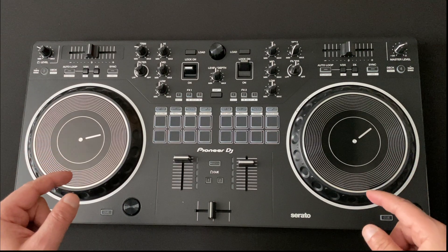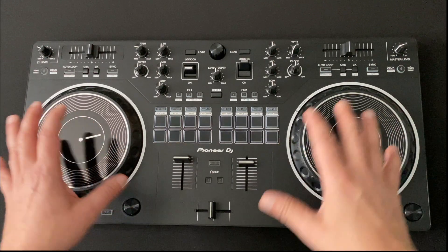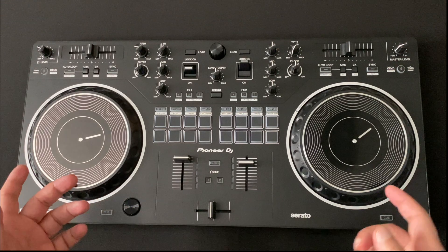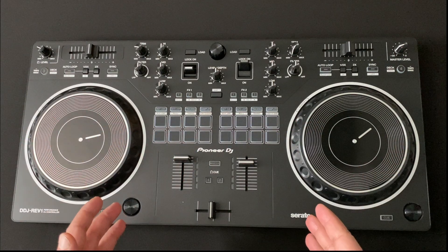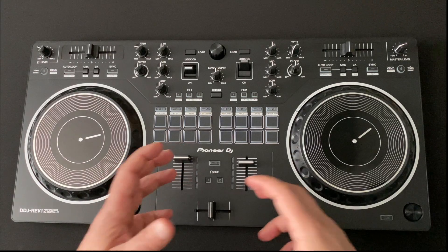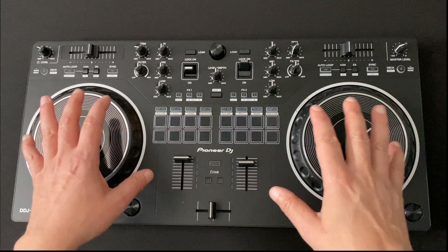These platters are not like the SB or the 400 — those tend to be a little smaller. This is actually the platter from the SX, which is a lot bigger and just feels a lot better when handling the platters. One of the first things you're going to notice about this controller is that it's battle style. The pitch is on the top, which pushes the platters out and gives you more room for the actual mixer. So being compact, it doesn't feel congested — it actually feels more like a bigger controller than something this compact in size.